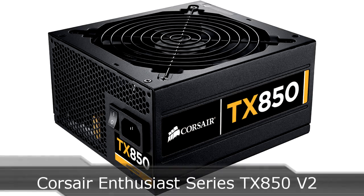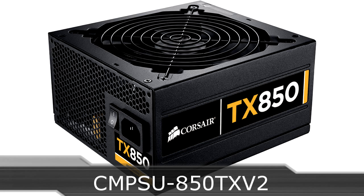Welcome to the Nicholas 11 X12 technology. Today we are looking at the Corsair Enthusiast Series TX850 version 2 high performance power supply.